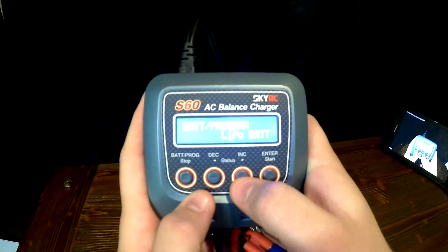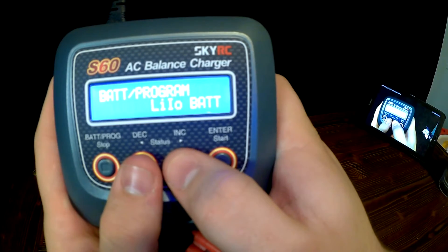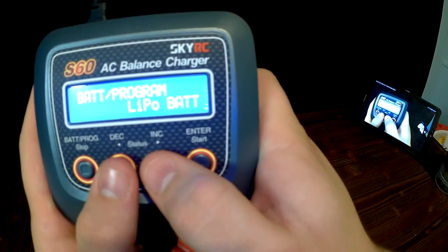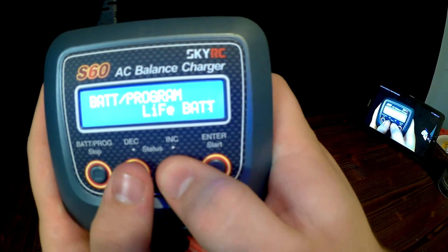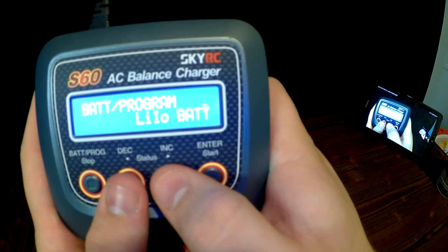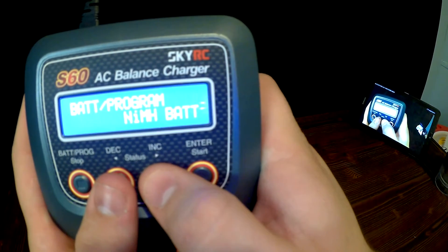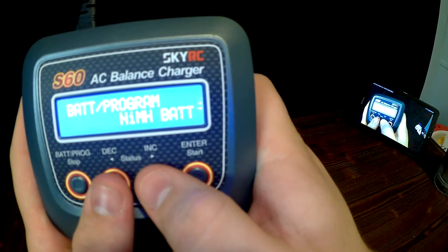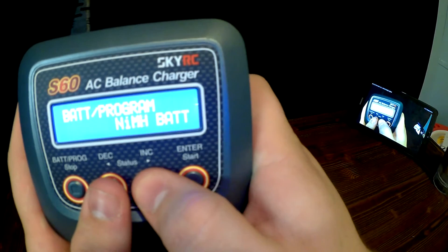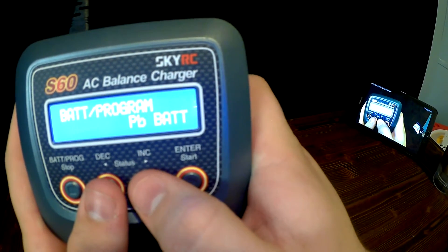You can also set up programming for different styles of batteries. It has LiPo, LIFP, LIIO, LIHV, NIMH, NICD, and PB settings.